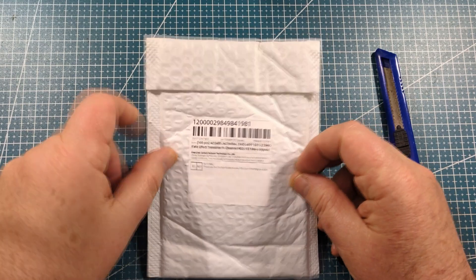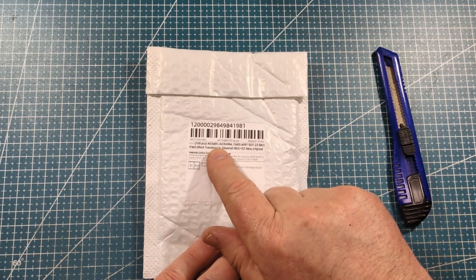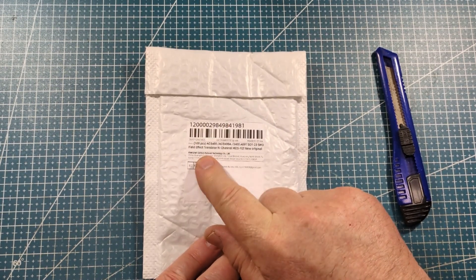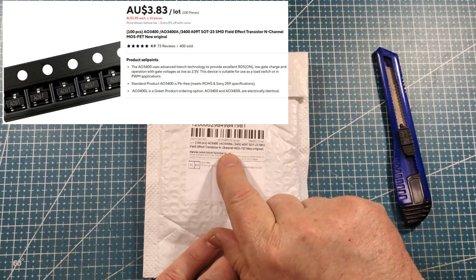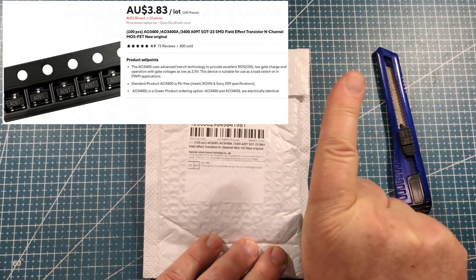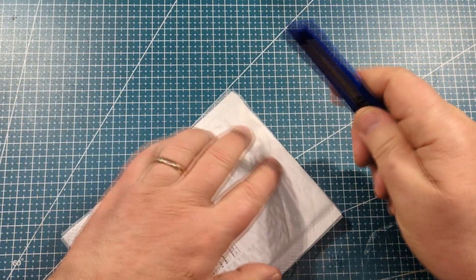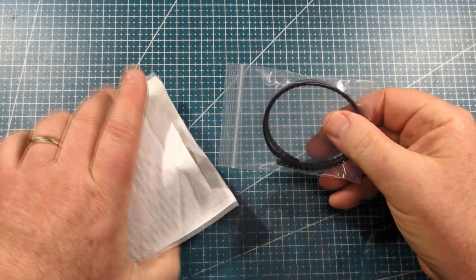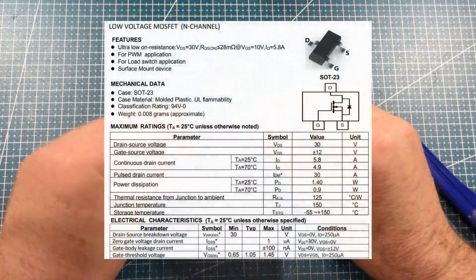This package has something written on it — 100 pieces, A03400. I've recently been playing around with the A03400. It's an n-channel MOSFET, and its main thing is that it seems to be able to handle a lot of current and a decent amount of voltage as well.